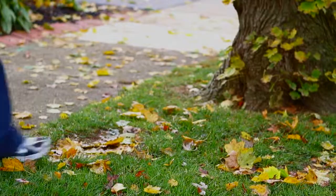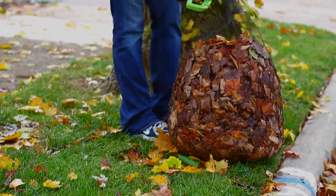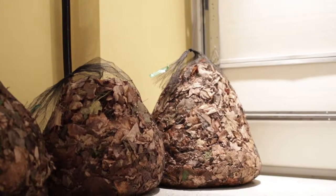These bags are so easy to transport that nearly anyone could take them to the curb by themselves. No more soggy wet bags — the mesh means your yard waste dries out so it doesn't smell.